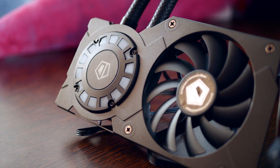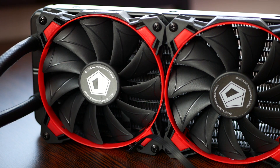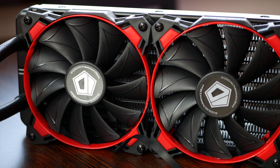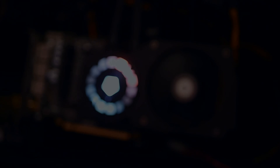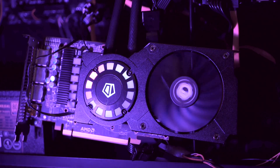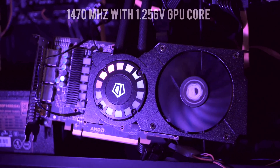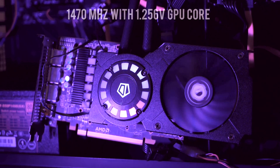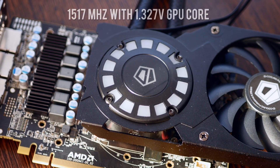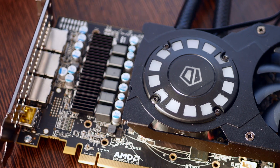Considering that with stock settings in some games it can go as low as 1150 MHz average, you can imagine this is a nice noticeable boost in performance. No one slaps this kind of cooler on their card if not to overclock, and in this segment I am very happy with what I was able to obtain: 1470 MHz with 1.256V GPU core voltage. I can even get to 1517 MHz, but with 1.327V, which is a little more than I am comfortable with for 24/7 use.